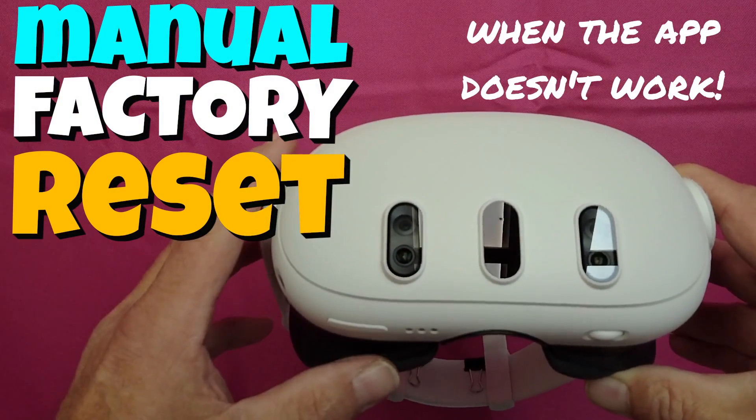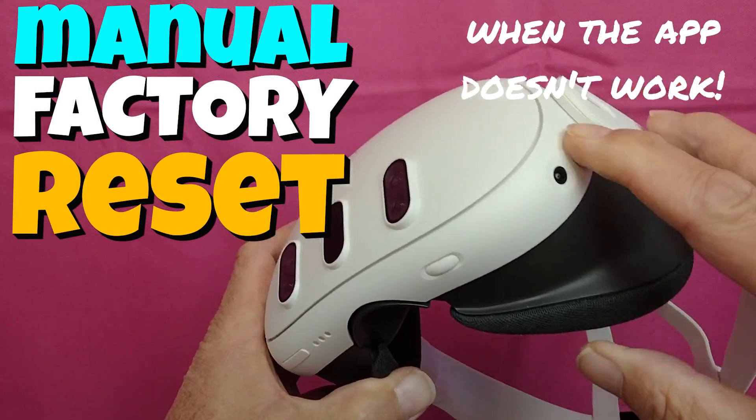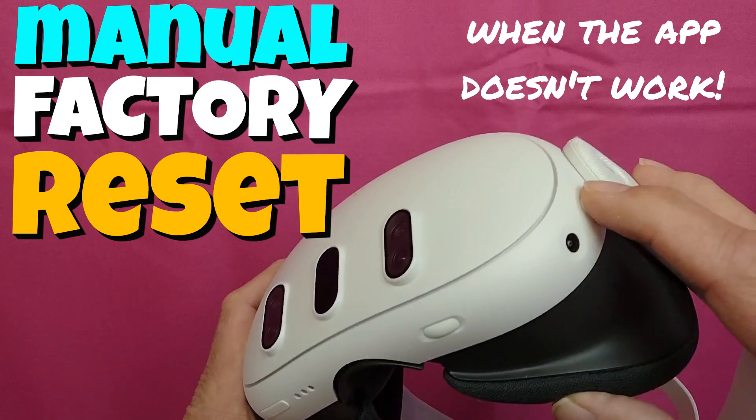Hello everyone, I'm Arainbow and I'm going to demonstrate how to do a manual factory reset on your Quest 3 headset.